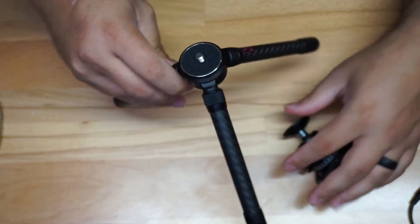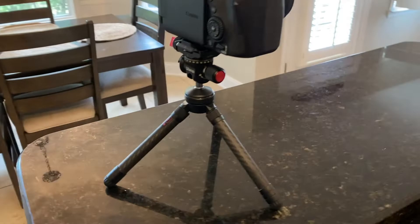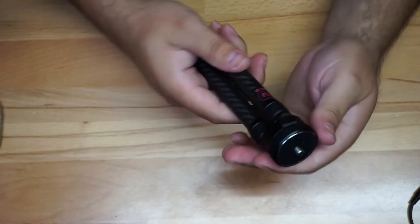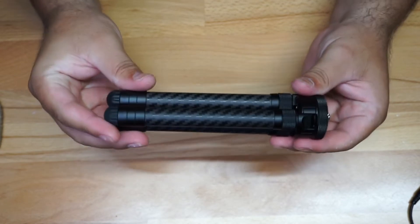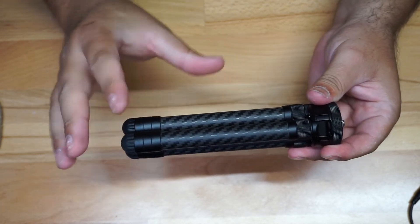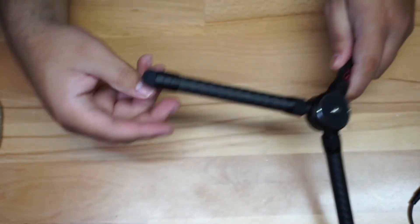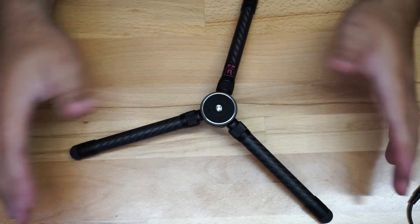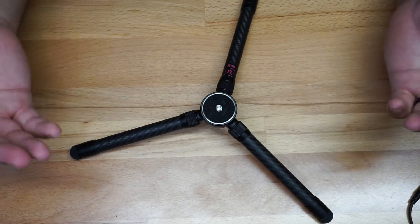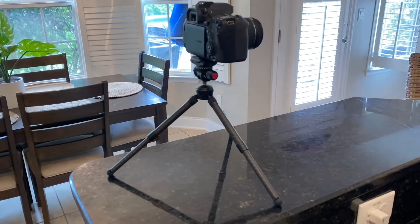Now the legs — carbon fiber. When you open them up, this is what you get. They open just like this, and you can also go all the way to the ground by simply twisting this section. The first unit I had was defective at this exact point, but this one works fantastic. You can go all the way down for low shots.